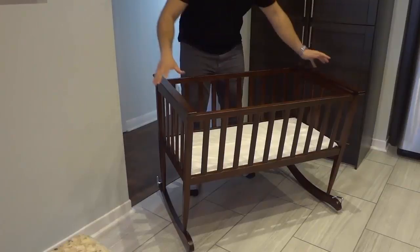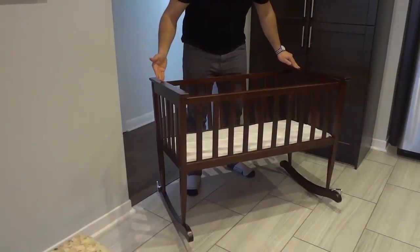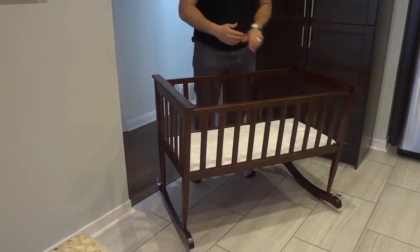In addition to the actual structure of the rocking cradle, you can see that with regards to functionality, it rocks very, very nicely. With just a gentle push, it will rock back and forth quite a few times.